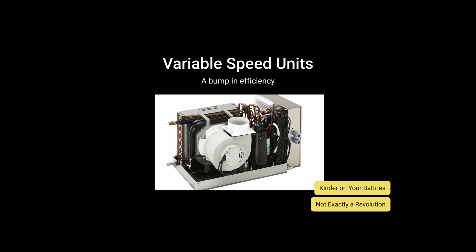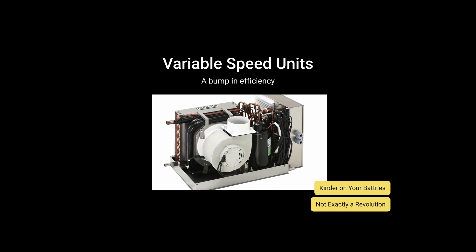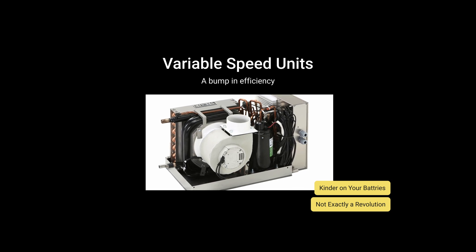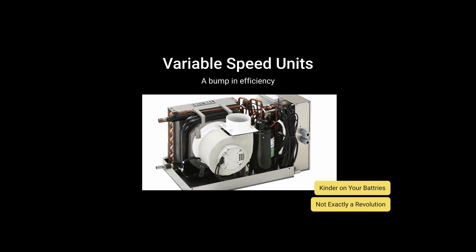The second type is variable speed units. These ramp up within a limited range. They tend to work better for lithium-ion setups, but are otherwise pretty close to the same thing as the standard ones.